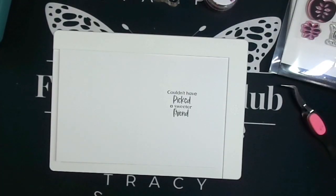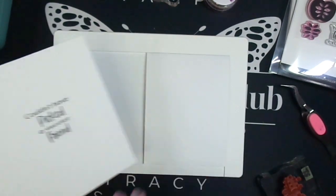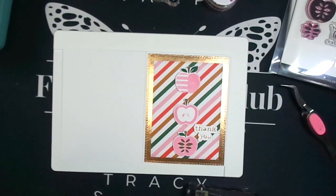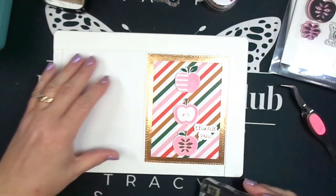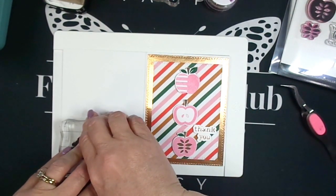I've been trying to stamp the inside of my cards as I finish them, and also stamp the outside with my personalized stamp that says 'handmade by Tracy Schultz.' You'll see me using that here at the end of completing this card. Let's move on to card number two.